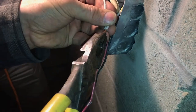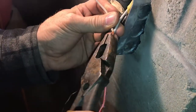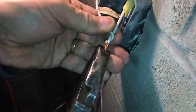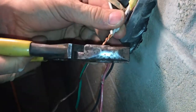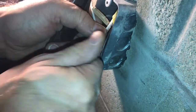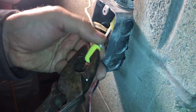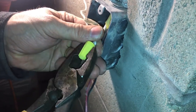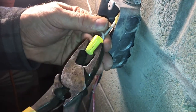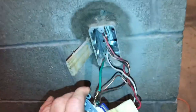Luckily, we have enough wire to pull it down into the box and put a wire nut and fix the problem. When you put a wire nut on this, you want to make sure that you take a pair of pliers and twist the copper wires together first, then clip it. Never just put a wire nut onto the wires and hope that they're connected inside the wire nut. Then take your pliers and twist the wire nut on as tight as you can — you'll actually feel the wires twisting when you get it tight enough.